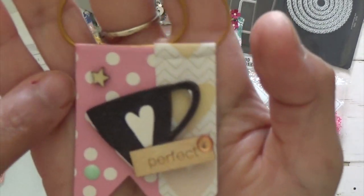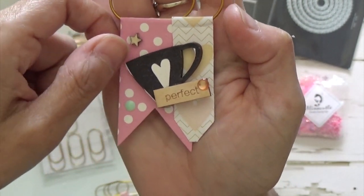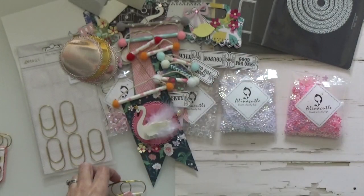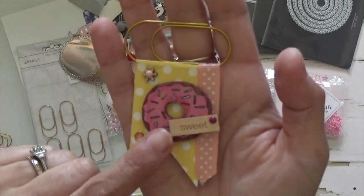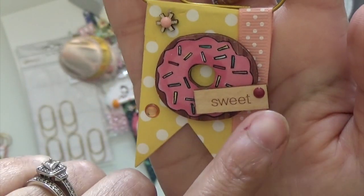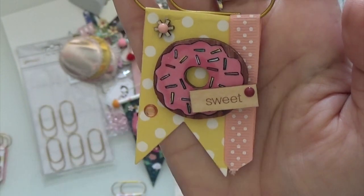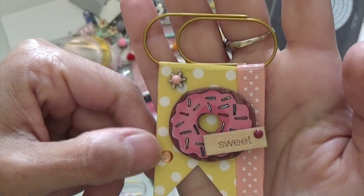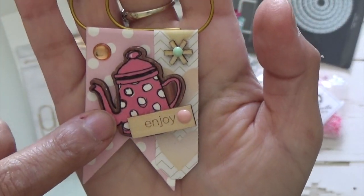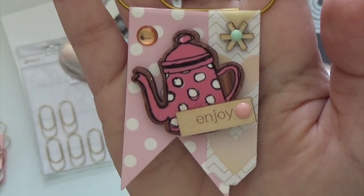This one has a little star, the cup, enamel dots. Some I put it so you could enter it through the left, and two of them you could enter through the right. So this one has the little star with enamel dot, another enamel dot with the word sweet, and then the donut there, some ribbon and some paper from Echo Park. And then the last one is a teapot with the word enjoy, enamel dots, a little star flower, and paper from my Cosmo Cricket paper pad.